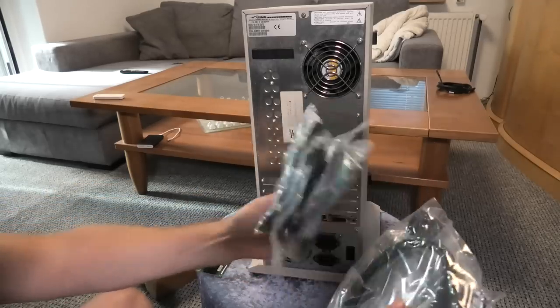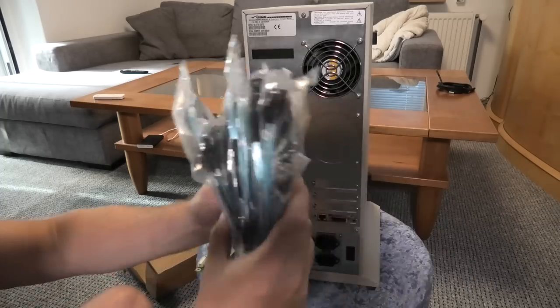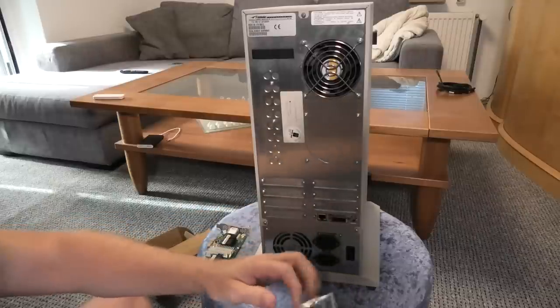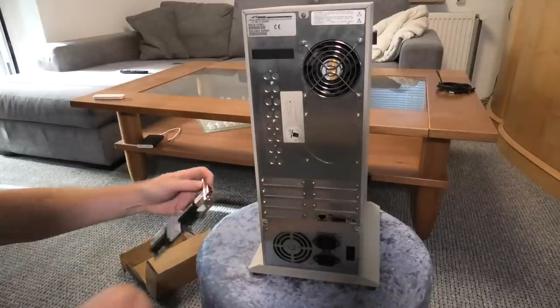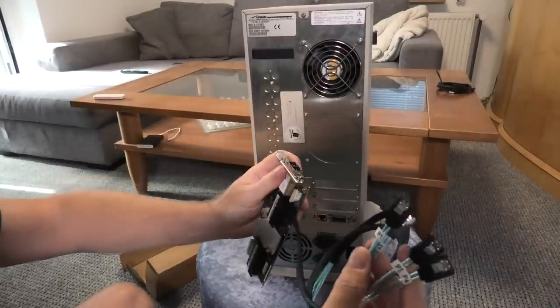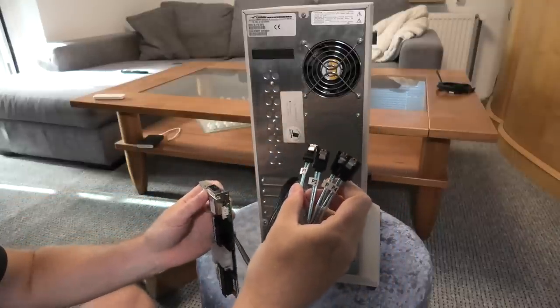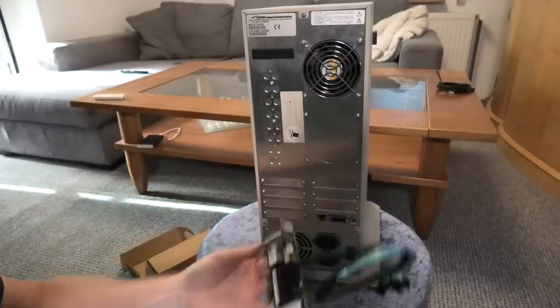One, two, three, four, five, six, seven — which makes sense. This is a cable that goes into these connections on the board, clickety-click, and it goes out to four hot drives. So I'll be able to put in a bunch of hot drives when this card is in the machine.